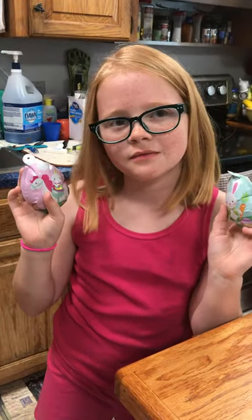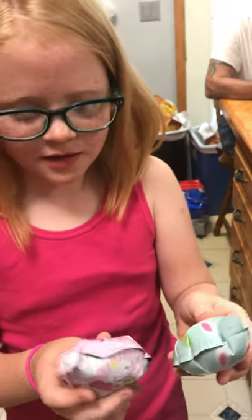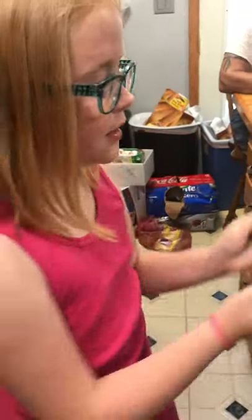Something in there — you can hear it. Yeah, I hear it. Shake them up. You're gonna do that last one?